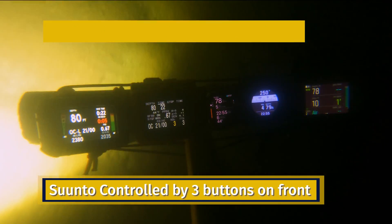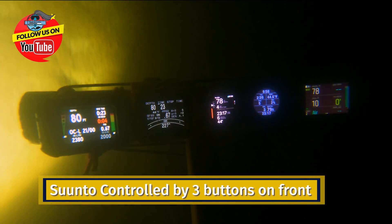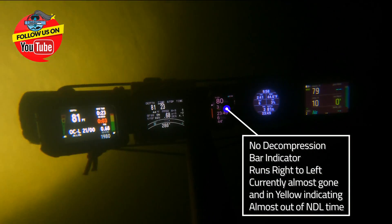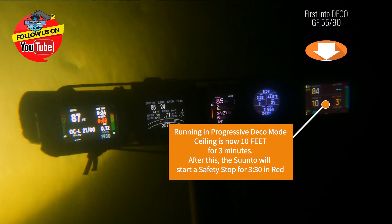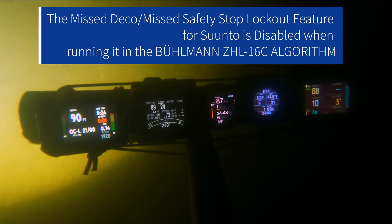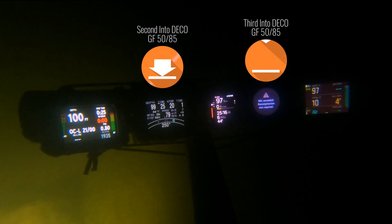You can kind of see that the NDL is running out on us. The Apple Watch is telling us, 'Hey dude, you're getting ready to go into NDL,' and you have to push a button to clear that. On the Apex, we're four minutes to deco. The Shearwater is probably pretty close to that as well. Overall, the first one to go into deco — no surprise for me — was the Suunto. It took me to a ceiling of 10 feet for three minutes. We still had two more minutes on the Garmin, two more on the iWatch, two or three on the Shearwater, and two minutes left on the Apex.